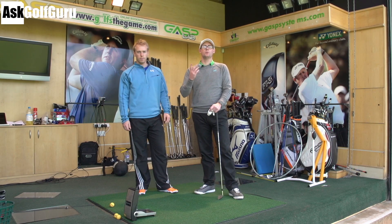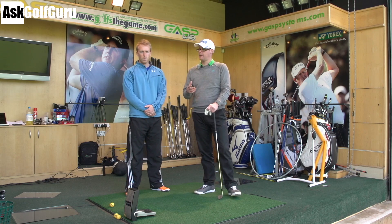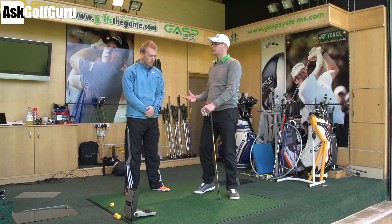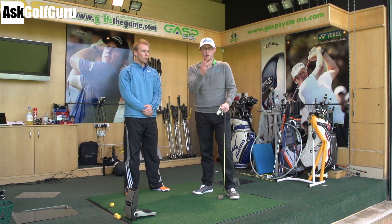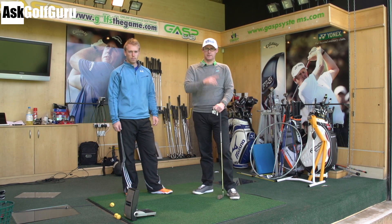Hello, Mark Crossfield here. We're going to do a dynamic warm-up. So forget static stretching, think dynamic stretch — more of an active kind of stretch before you play to get you guys warmed up playing your best golf. Let's get stuck in.